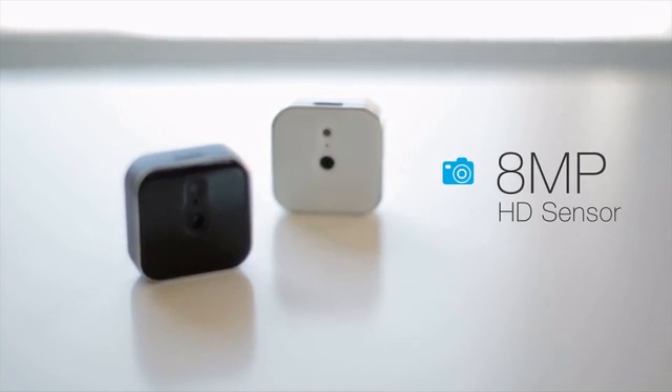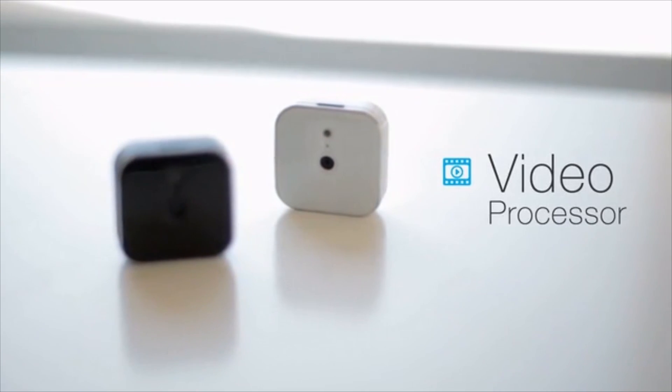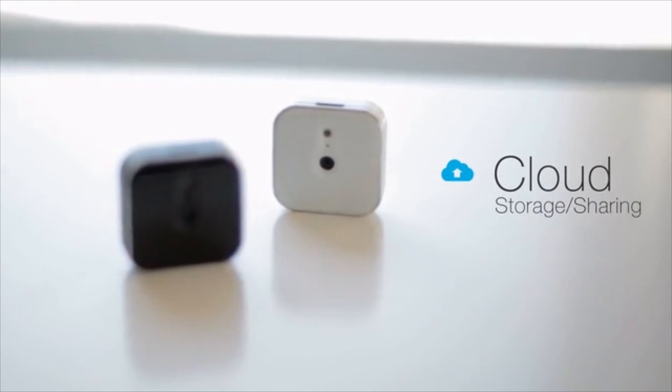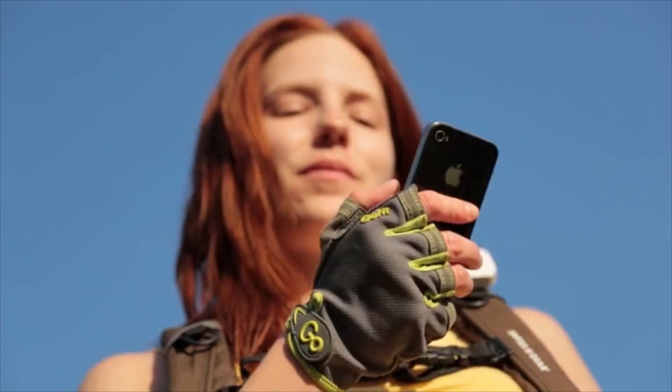We push the envelope to fit pro camera features in a tiny space, only one and a half inch square. Lightbox packs an 8 megapixel HD sensor, Wi-Fi and Bluetooth connectivity, powerful video processor and built-in cloud storage and sharing. A patented magnetic clip allows Lightbox to easily attach anywhere, letting you play with different angles and perspectives. Capturing pictures and video is as easy as tapping a button or using the phone to program the camera to snap automatically.